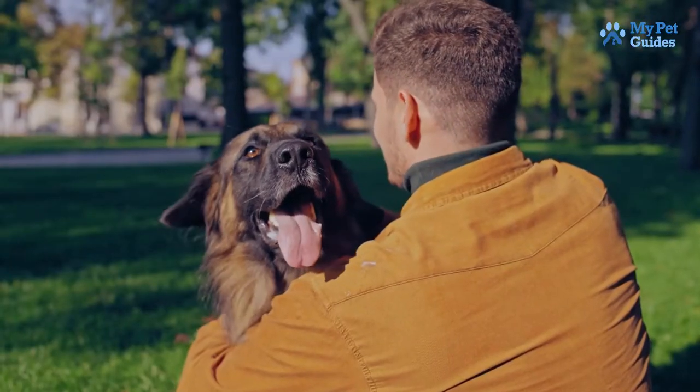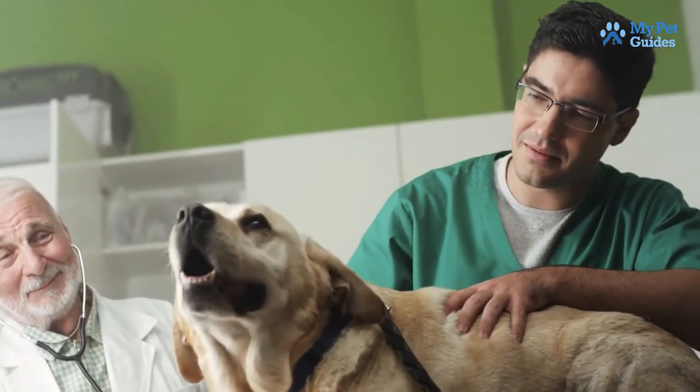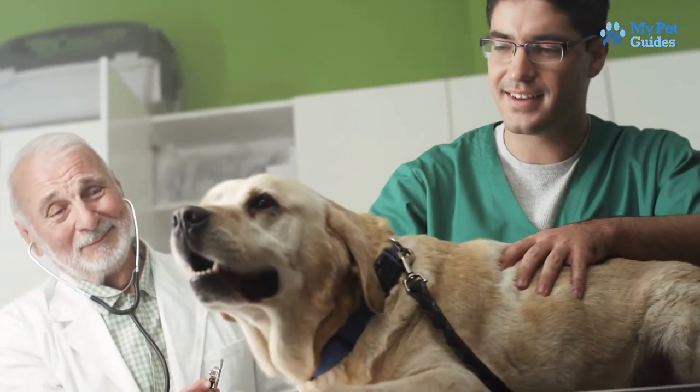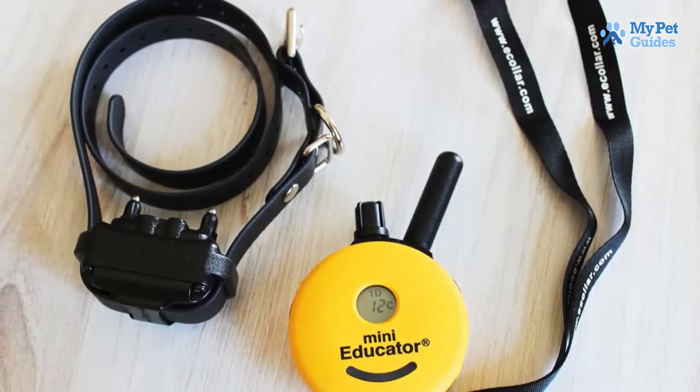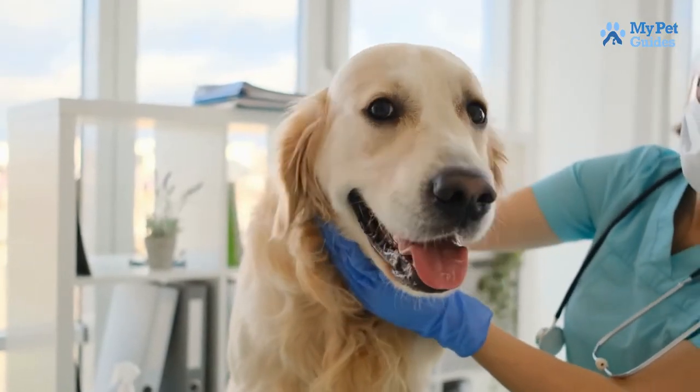If you're considering using a shock collar to train your dog, be sure to do your research and consult with a qualified trainer or behaviorist first. Shock collars can be an effective tool when used correctly, but they can also cause more harm than good if not used properly.